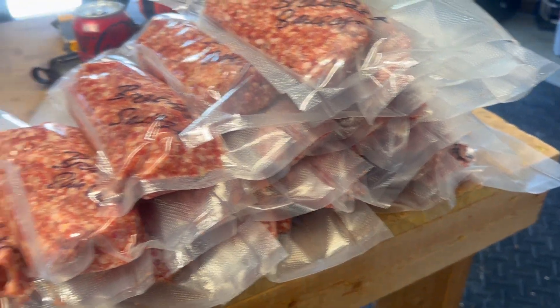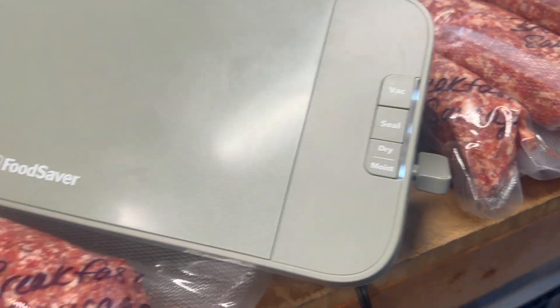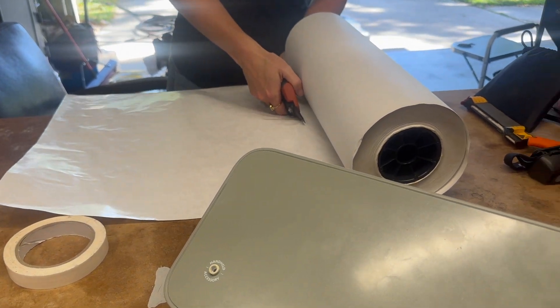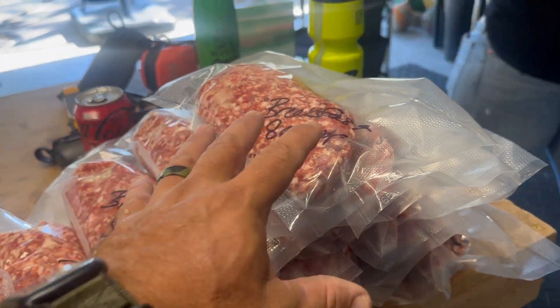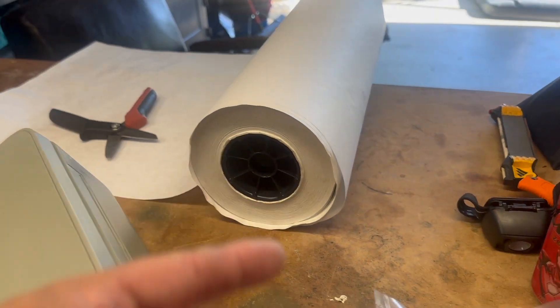We got about 23 pounds of breakfast sausage we'll share with family and friends. Meg's doing the last bit where we wrap it in butcher paper. The reason we do that is because this will get compromised from being frozen over time — you'll go to defrost something like this and it'll be leaking blood all over the place. So we take the extra step and wrap it in butcher paper.